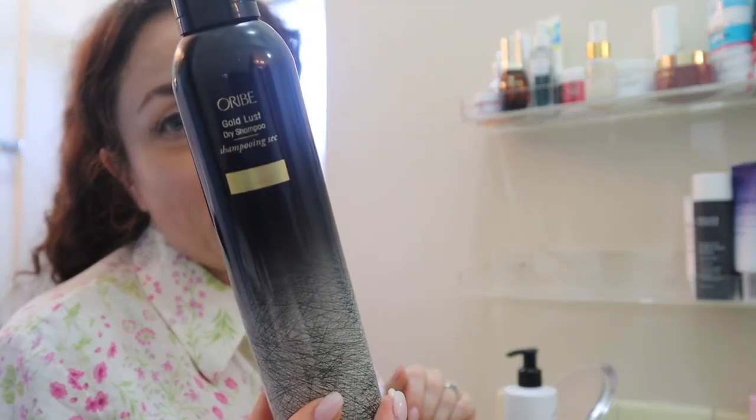This is a holy grail item that I don't like — just like the Tula Press Serum, everyone seems to love it. This is the Oribe Dry Shampoo. I don't know what the heck mine is — maybe it's faulty — I don't think this works at all. So I'm putting it over into the products I'm getting rid of pile.